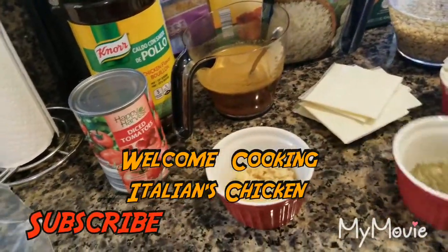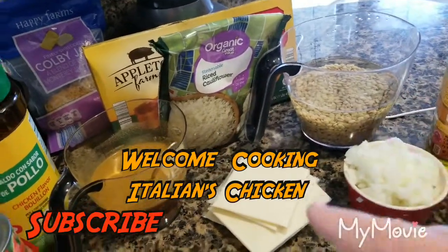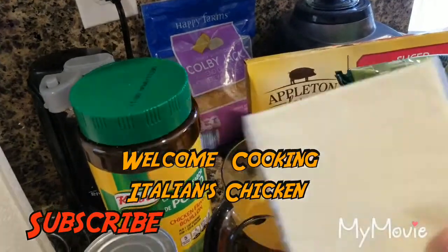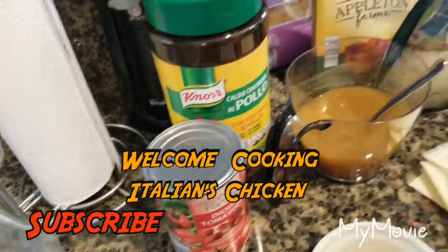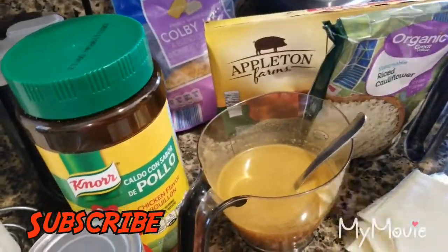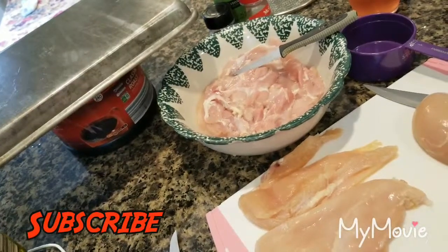I'm going to be using some garlic. I've mixed my own blend of Italian seasoning and Parmesan cheese. I have onions chopped up, lentils for later, mozzarella or Swiss, Colby Jack cheese shredded, and you can add your own cheese if you want. I have some chicken bouillon, diced tomatoes, bacon, and two types of chicken - chicken breast and chicken thighs because they were on sale.